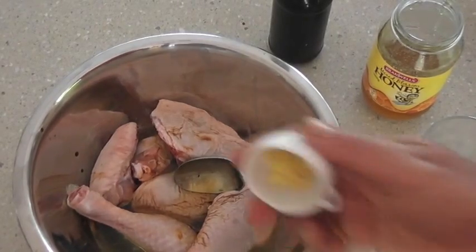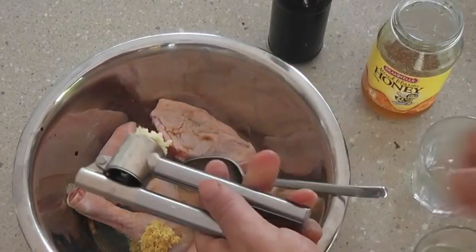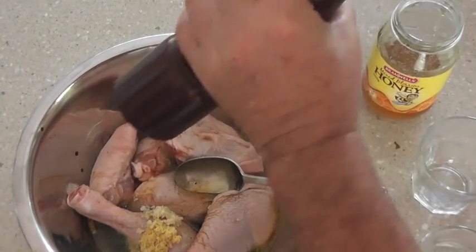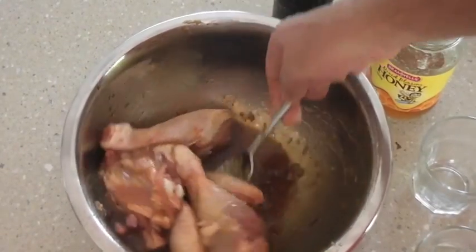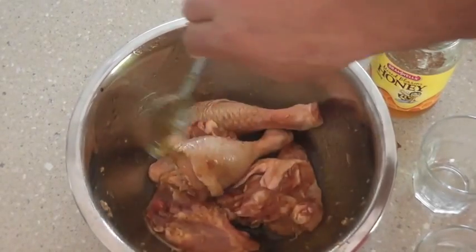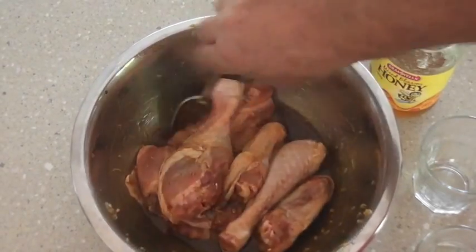And of course our ginger, which has been grated, a crushed garlic, and a pinch of salt and some pepper. Now I'm just going to mix this all through. If you can do this half an hour ahead, so be it, but if you can do it a day before, that's great — a couple of hours before is okay as well. We're just going to leave this to marinate.